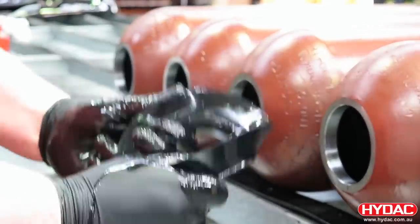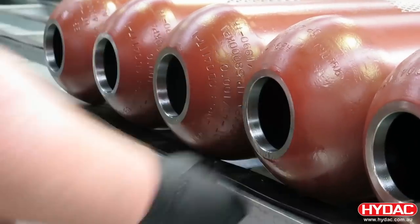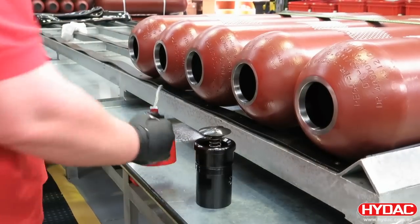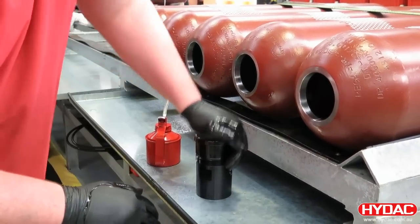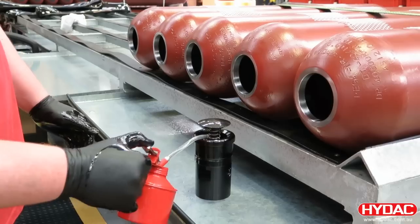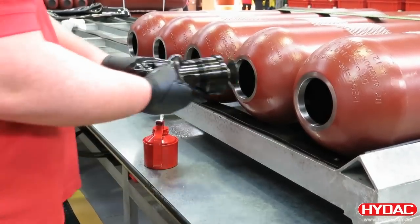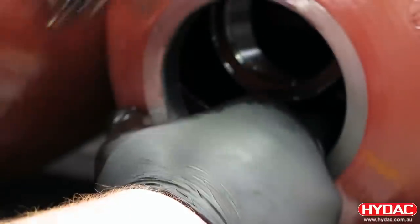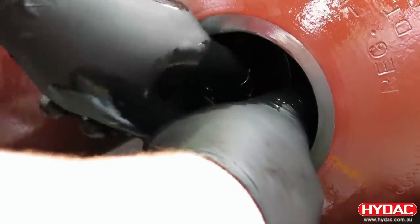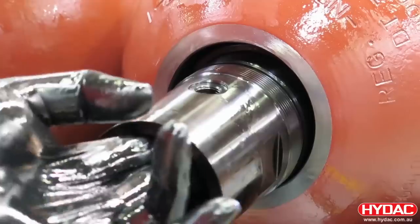Here we're lubricating the anti-extrusion ring and placing it inside the shell, and preparing the fluid port assembly. Lubricating the top of the poppet valve and the stem, this then gets inserted inside the accumulator shell. The fluid port assembly is then manipulated to pass through and sit inside the anti-extrusion ring, and the assembly is brought back out through the hole.